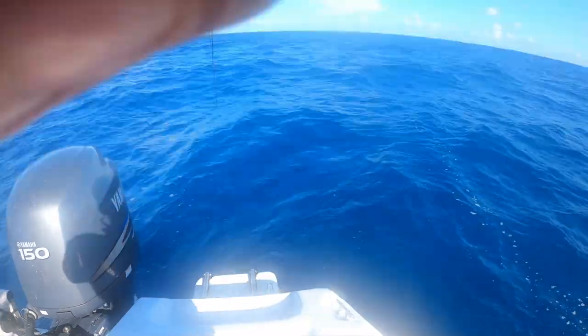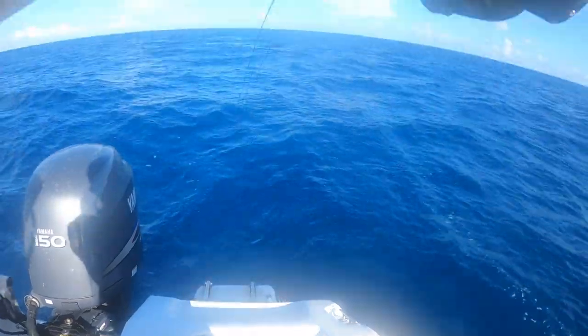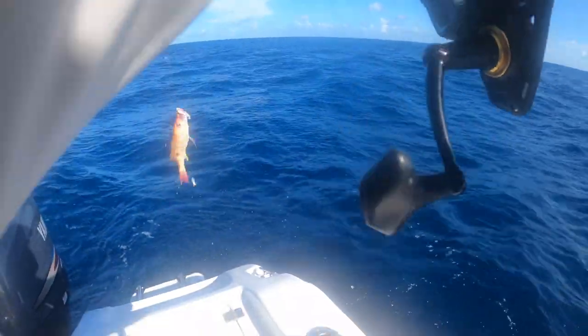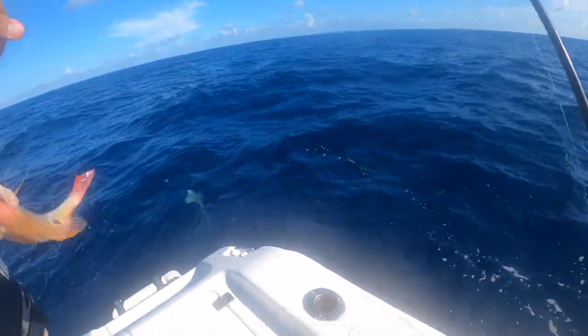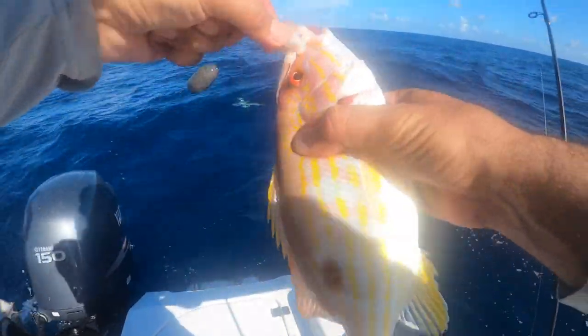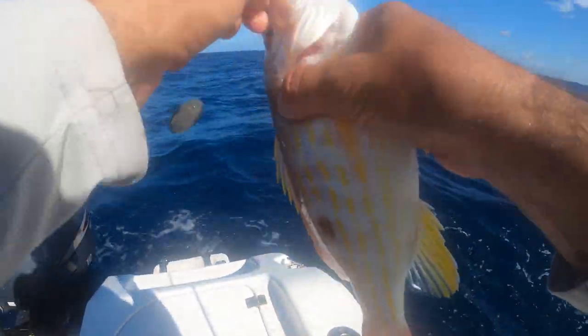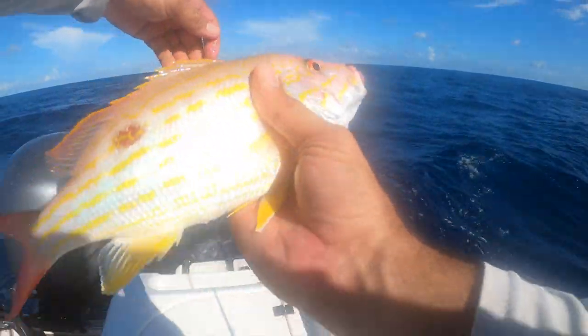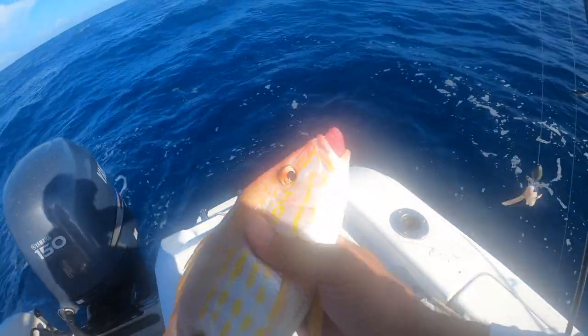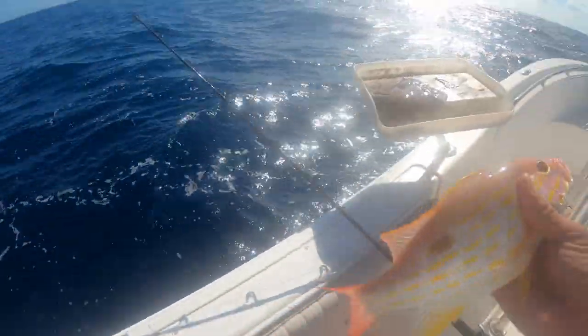Alright guys, we're in the V-liners now. We're gonna catch a couple more and we're gonna continue our quest. I thought it was a V-liner, turned out to be a nice lane snapper. There you go — nothing wrong with that. Beautiful little lane.